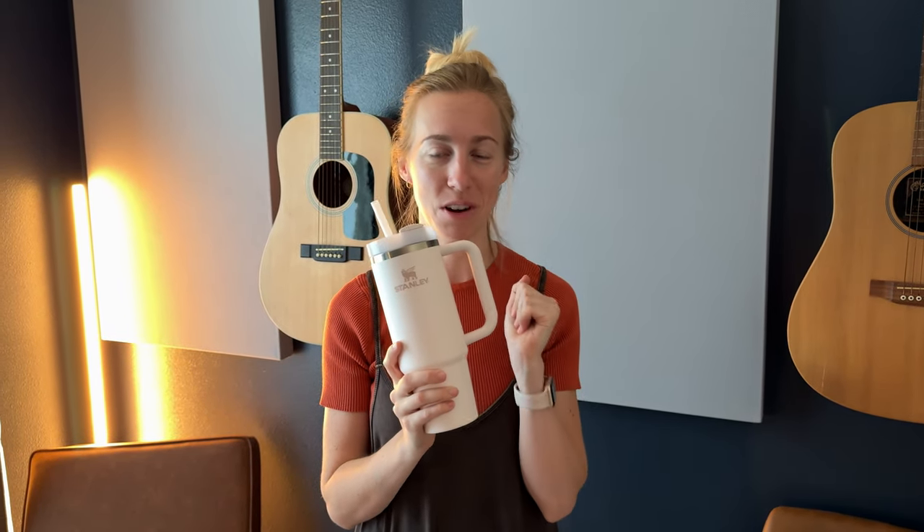I'm really excited to have this and to be using it. I think it's really great, so if you don't have a Stanley yet and it took you a while to get on the bandwagon like it did for me, go get yourself one — this is awesome.